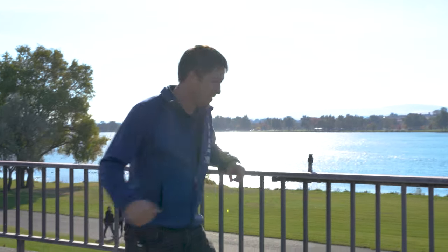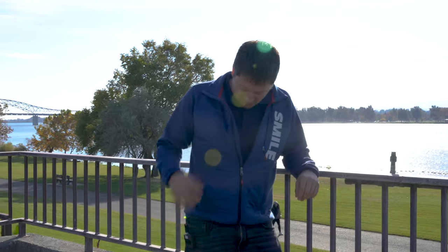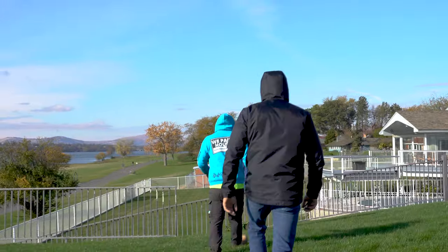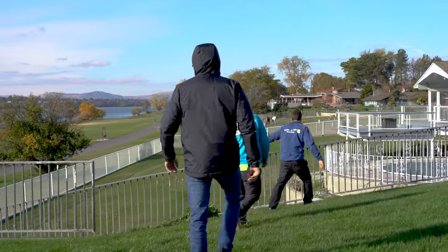We're out here in Pasco taking a look at a metal fence job. It has been painted brown in the past and the new request is to paint it semi-gloss black to make it pop. In order to do that, we first have to pressure wash and make sure all the loose existing paint is removed, and then we can start applying the new paint. This fence is gonna look amazing when it's freshly coated in semi-gloss black.